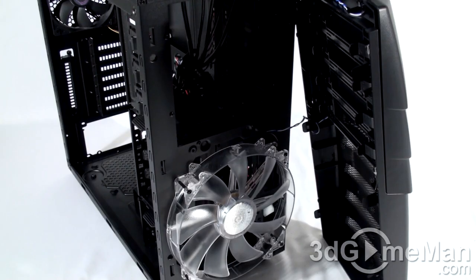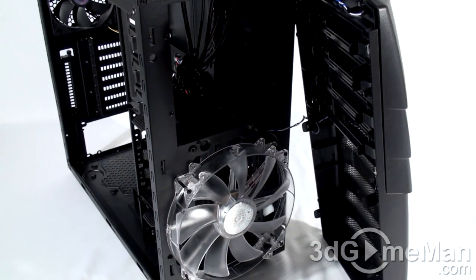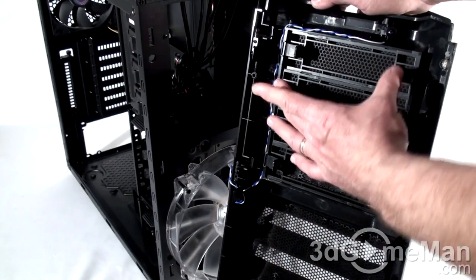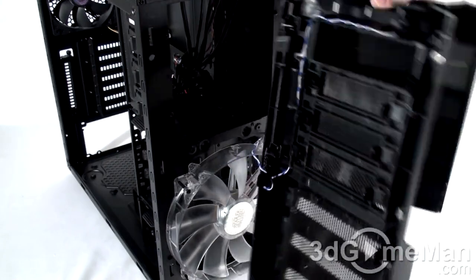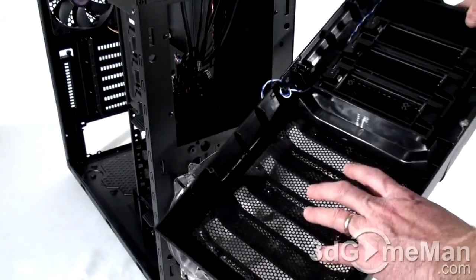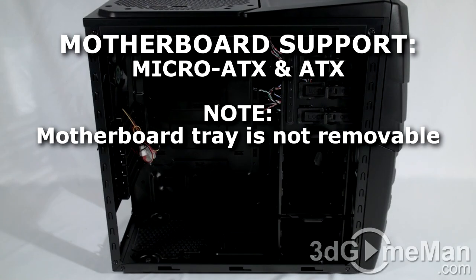With the front panel removed you can easily install any external drives. Note the very large 200mm red LED intake fan. Removing the drive bay covers is easy — just press in and it pops right out. Each one doubles as a dust filter, and there is a very large removable dust filter for the 200mm intake fan.